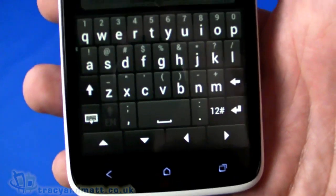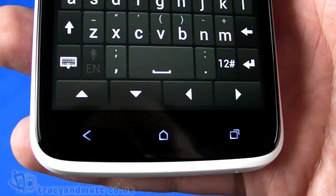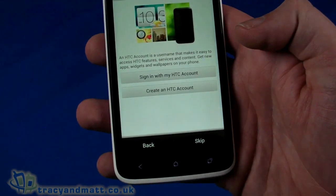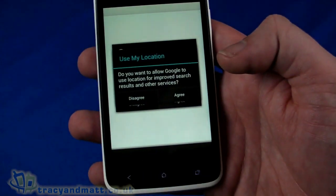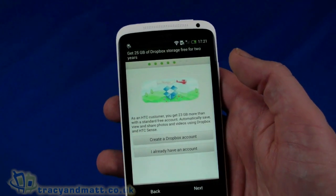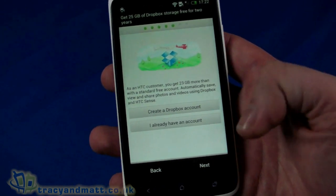Let me just show you the keyboard — it's extremely large because we have a 4.7-inch display, so the keyboard can afford to be quite large. It's a really nice looking keyboard with a bit of design that makes it look cool. There we go, we should be connecting and obtaining an IP address — and we are connected. We're going to skip the HTC account right now and accept all the defaults. It's asking about a Dropbox account — we get 25GB of Dropbox storage with this phone, which is really good. HTC have been doing this on other handsets too.